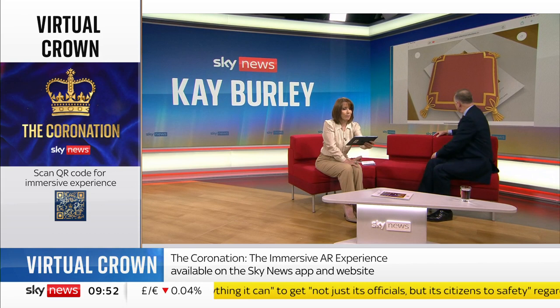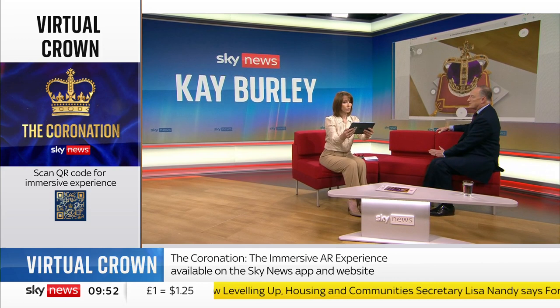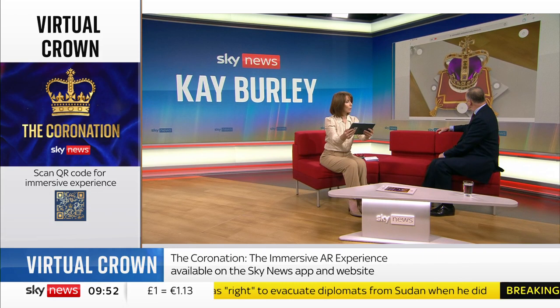Tell me about the crown. It was made in 1661 by Robert Viner for the restoration of the monarchy after Cromwell, and it was first placed on Charles II's head. And so it's rather interesting that it will now be placed on Charles III's head. On your phone, you can get it to rotate and go through all the different parts of it.